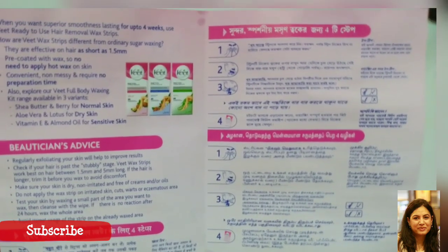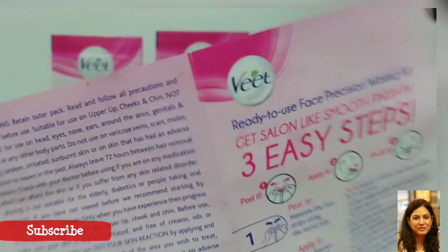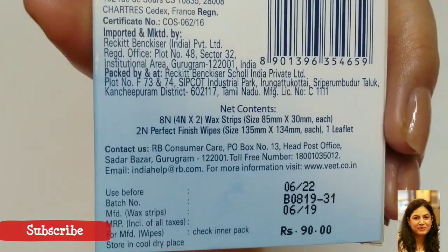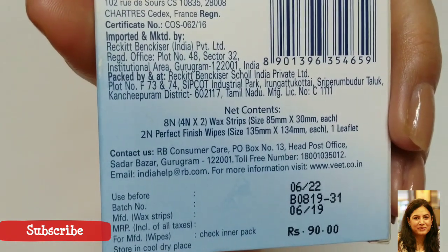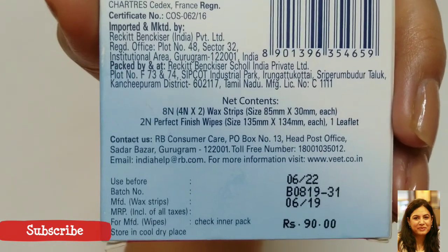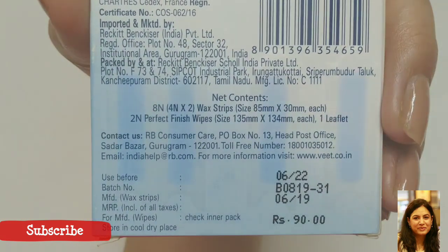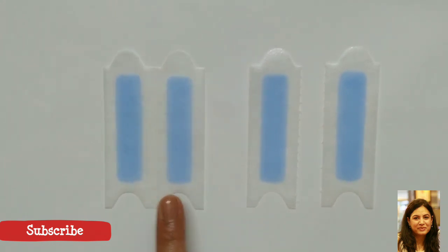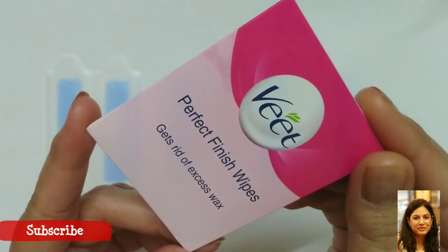The aftercare is also listed in this leaflet, so it is a very easy product to use. This is also a very affordable product — the MRP is 90 rupees. Inside the box you get four strips, which are double strips, as I will show you in a minute.